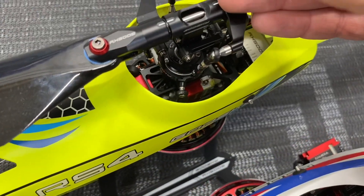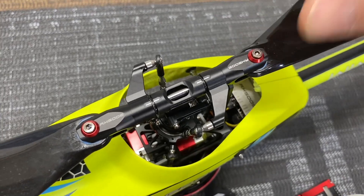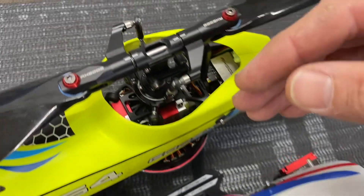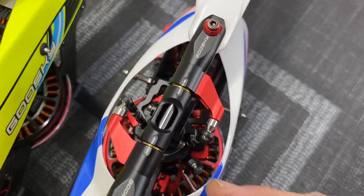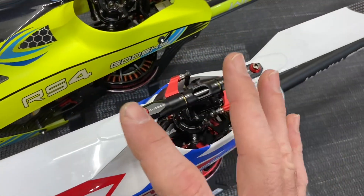So if you have an original RS4 and you'd like faster response and overall better performance and feel, pick yourself up the Venom arms. They move your grips in a little bit and keep your arm straight up and down, which I think makes the model fly better.